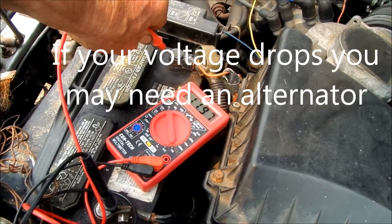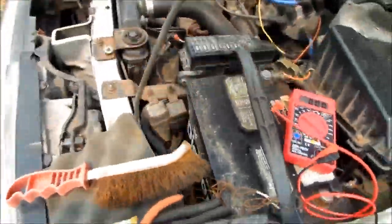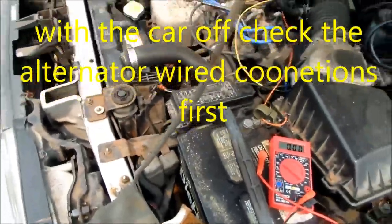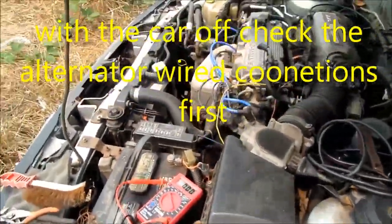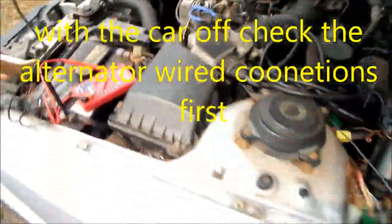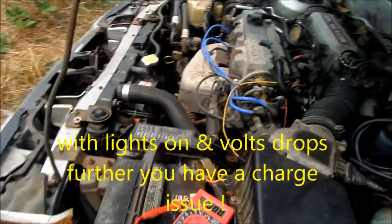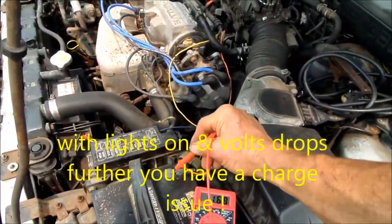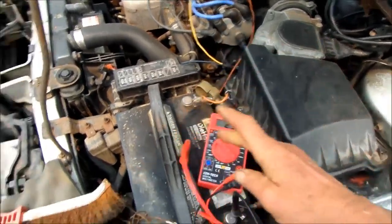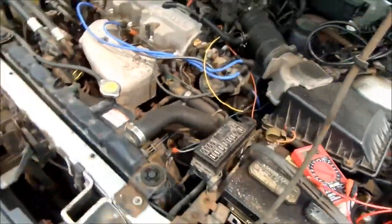Here we have the car running. I'm going to check the voltage again — we got 11.95, so that voltage actually went down, which is not a good sign. To do a further check, we can turn the lights on and check the voltage again: 11.68. That's not a good sign, so I'm probably going to have to replace the alternator.